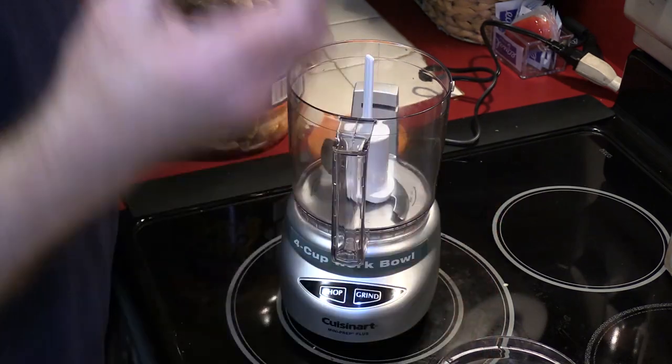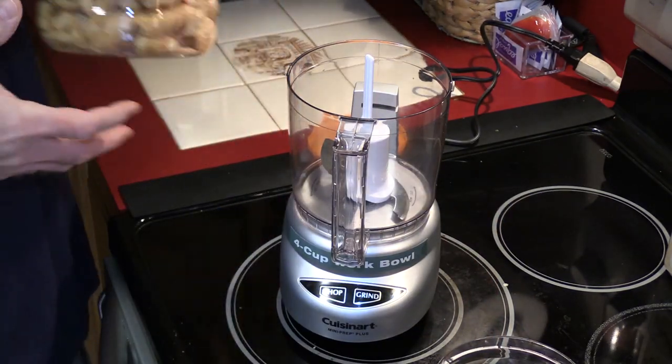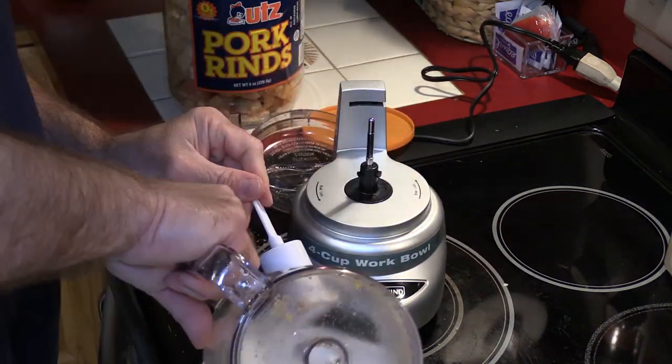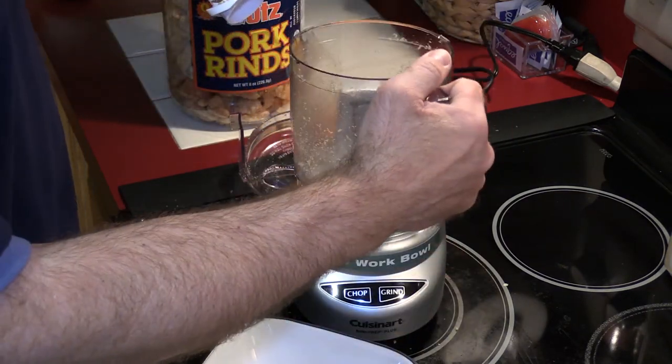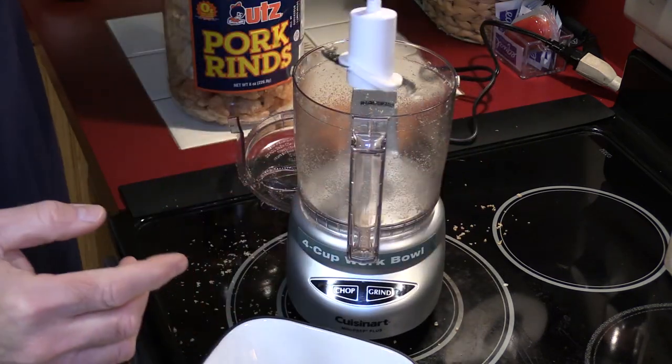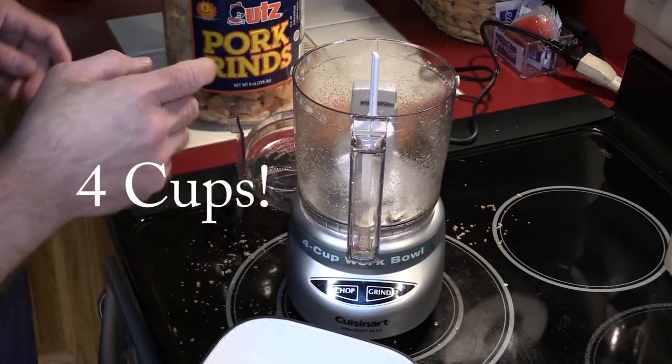They're also good for snacks. After I bought this little three-cup food processor I wish I'd bought the bigger one — it would have made my life a lot easier with many things. Three cups is just simply too small, but I'm making do.